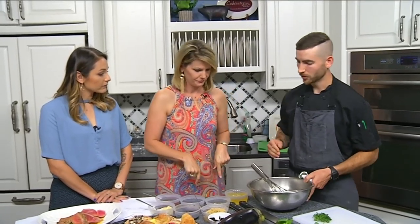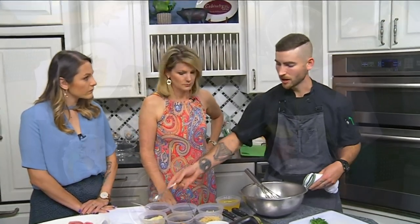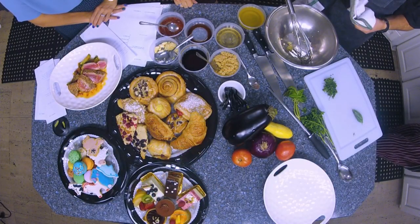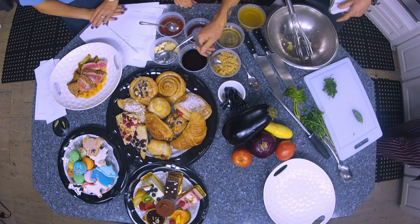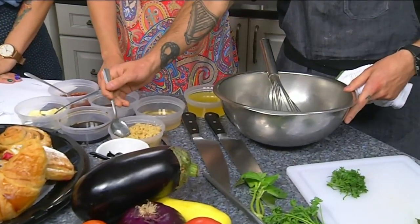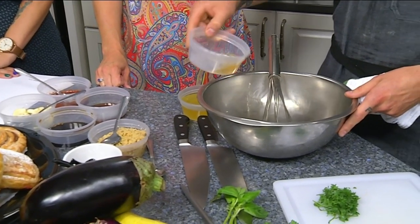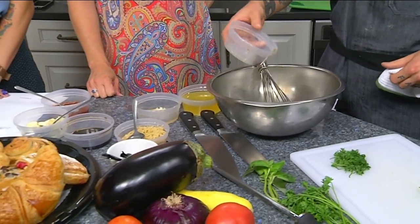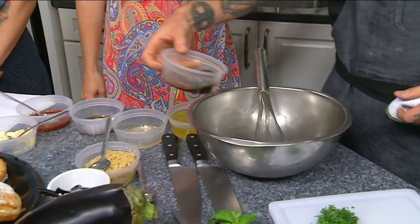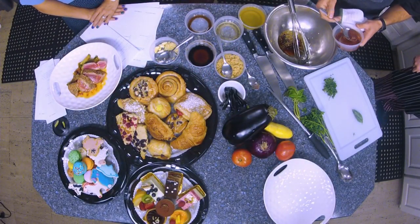For the ginger harissa vinaigrette — harissa is actually a Moroccan spice paste made with peppers, so it has really good heat but also a great depth of flavor. We're going to work with some fresh ground ginger, crushed garlic, a little bit of rice wine vinegar, fish sauce, which gives it that really nice rich umami flavor, and then a little soy for salt.